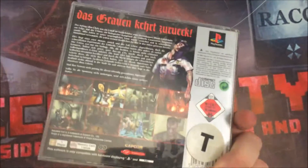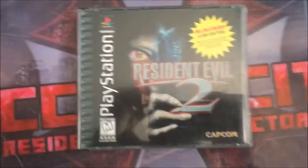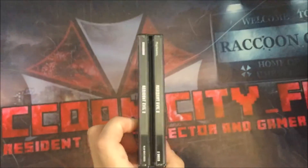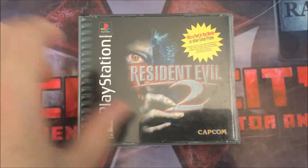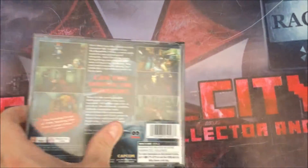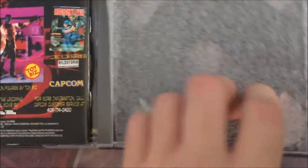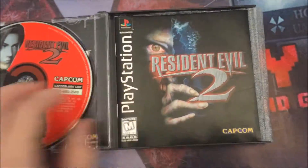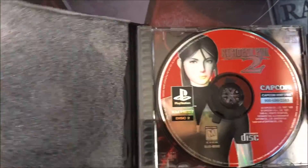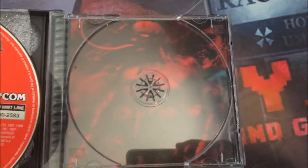This is the American version — it's a double dual case and it has the same cover art as the German version. The back is different and the discs are a lot different too. It's fully complete and it has behind the clear disc some really nice artwork of Leon and Birkin. It's really quite a nice piece.